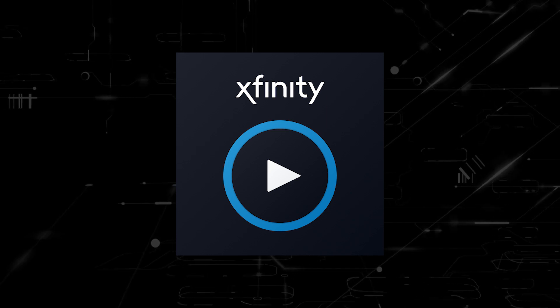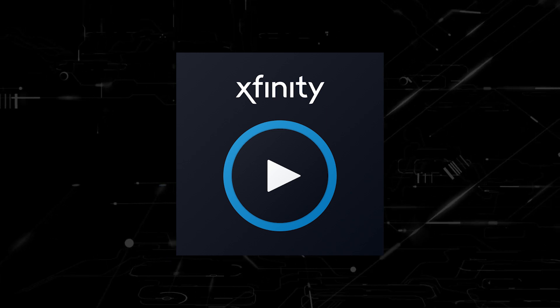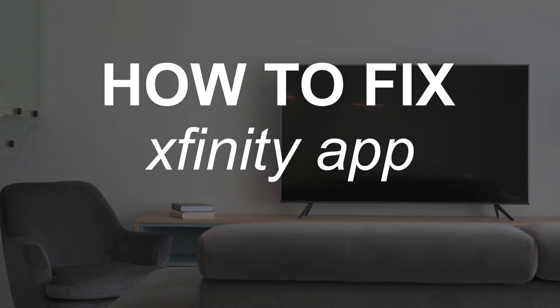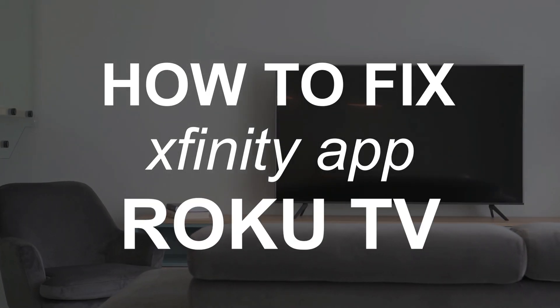Nothing can be more frustrating when you sit down to watch one of your favorite programs on your Xfinity stream app and you run into issues streaming it. In today's tech video, I'm going to show you how to fix the Xfinity stream app if it isn't working on your Roku TV.